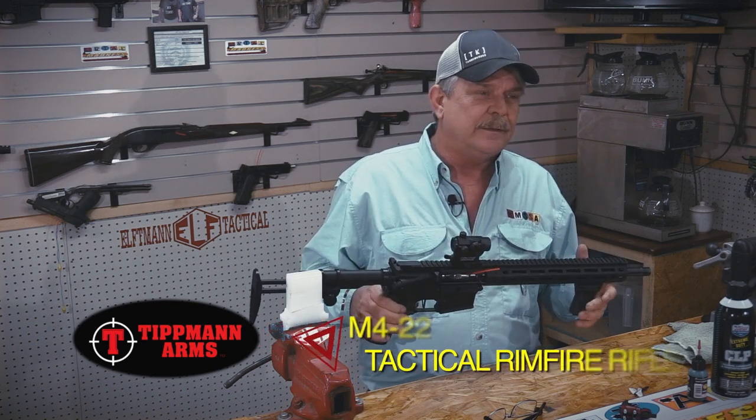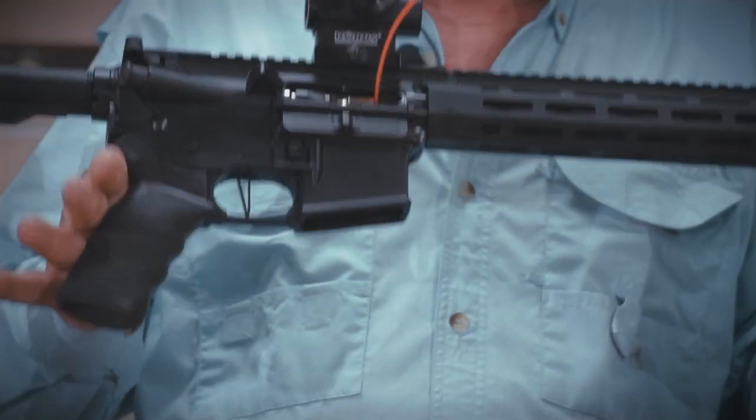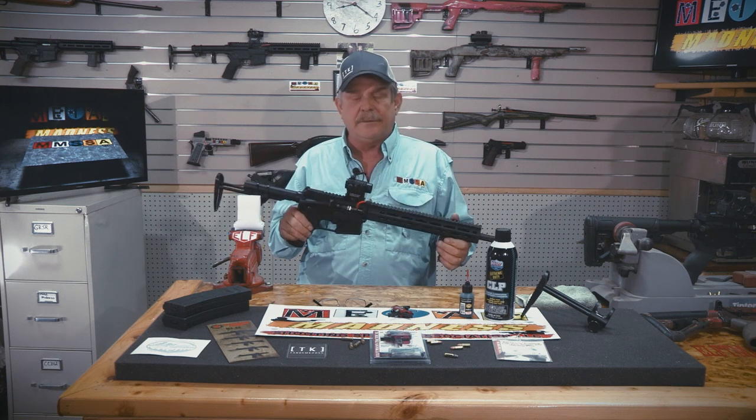They told me it rained and it sleeted — it was just a nasty day. I'm going to clean these today and show you how easy it is to clean, because we have another Metal Madness match at an affiliate range this coming Saturday, and I want to make sure they're ready to go.